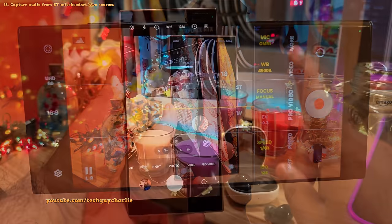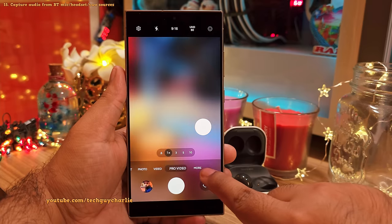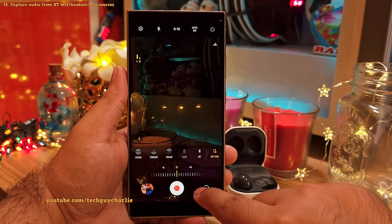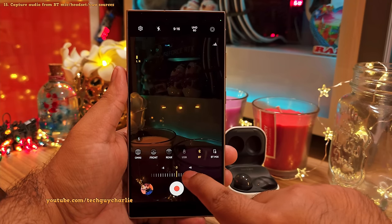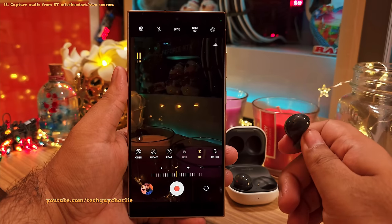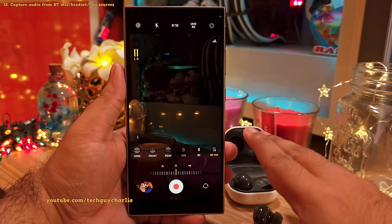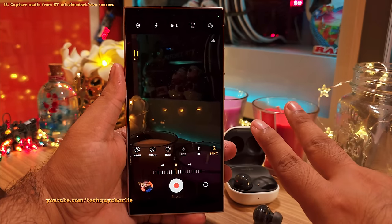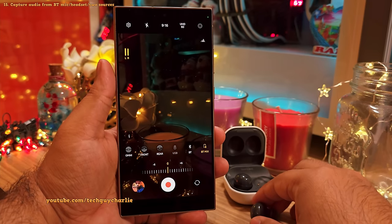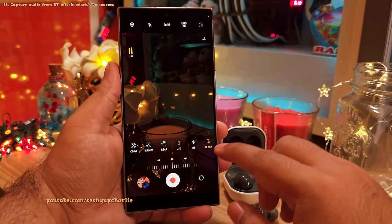Having a Bluetooth headset connected unlocks two additional audio recording features in Pro video. Tap the mic option and you'll see BT and BT mix available. Selecting BT records audio from your Bluetooth headset's microphone, which is useful if the subject isn't standing close to the phone. BT mix is awesome because it captures audio from two sources simultaneously — the phone's internal microphone and the Bluetooth headset's microphone — which is particularly useful if you and your cameraman want to talk while recording.